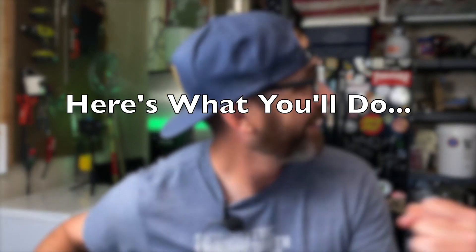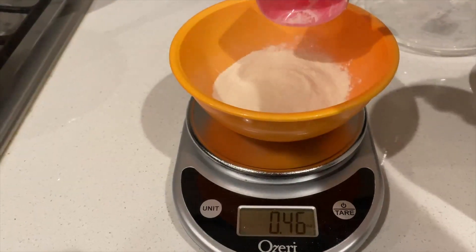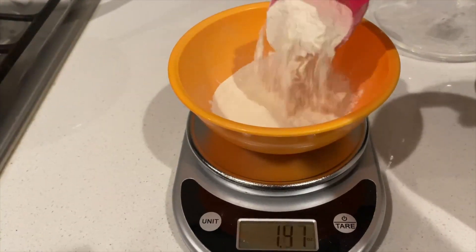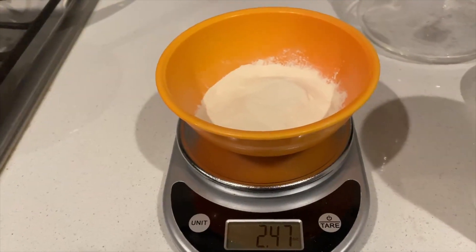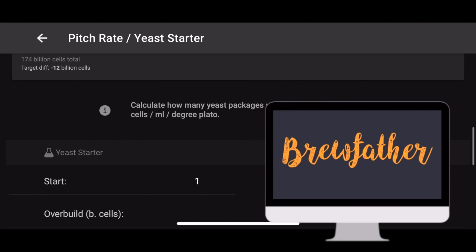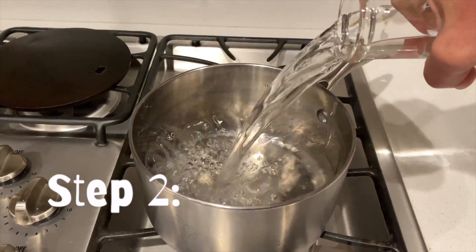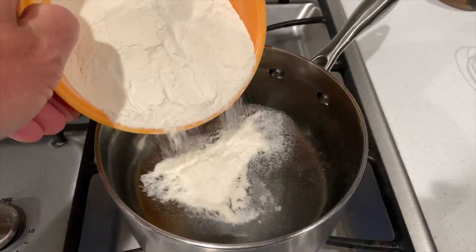Here's what you're going to do. Step one: you need to calculate your starter size. You can either measure one gram of DME per 10 milliliters of water — that's 100 grams per liter — or do what I do and use an online calculator. The Brewfather app has a great one that's really easy to use. Let me know in the comments if you've got another calculator you're using. Step two: start heating up your water and stir in your DME. You're basically making a tiny batch of beer.